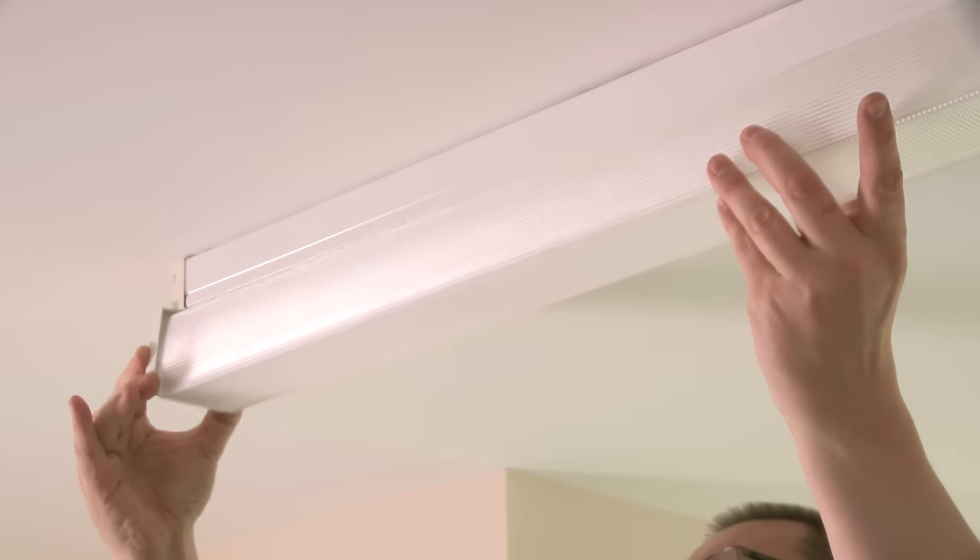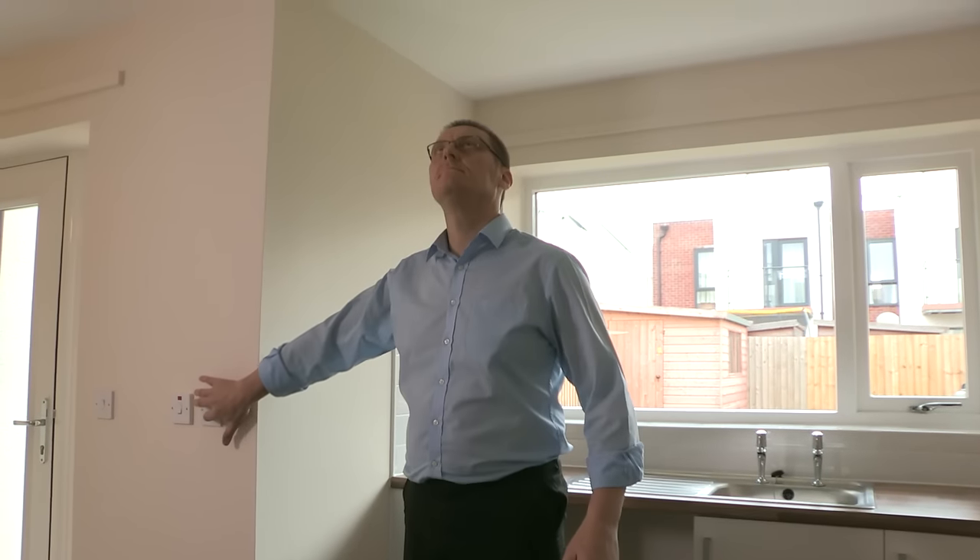Now, put the casing back on. Finally, test the light to see if it's working.